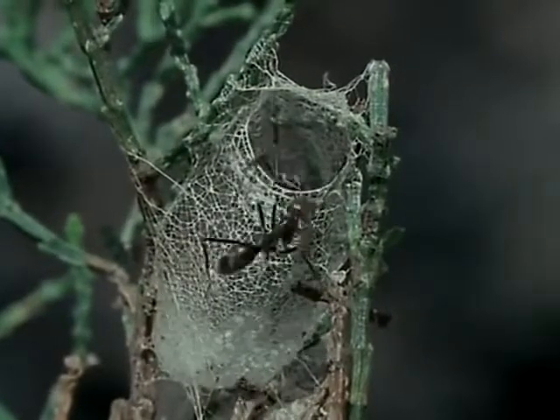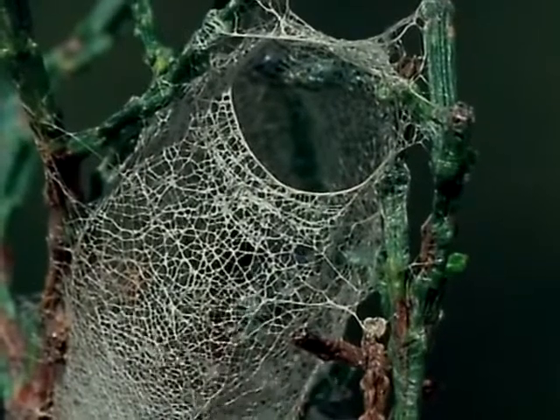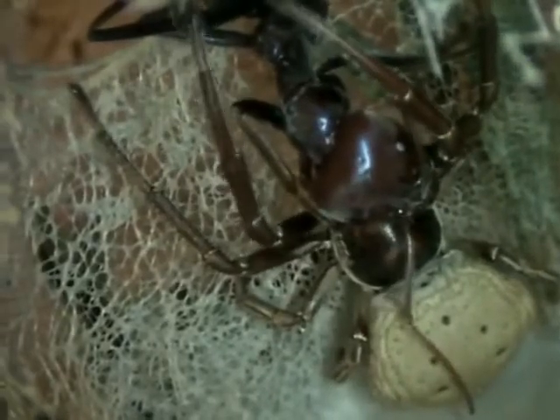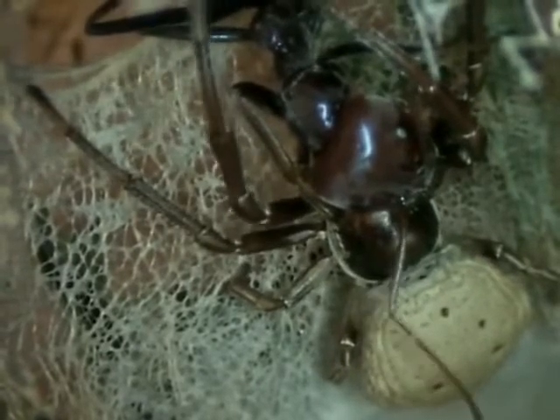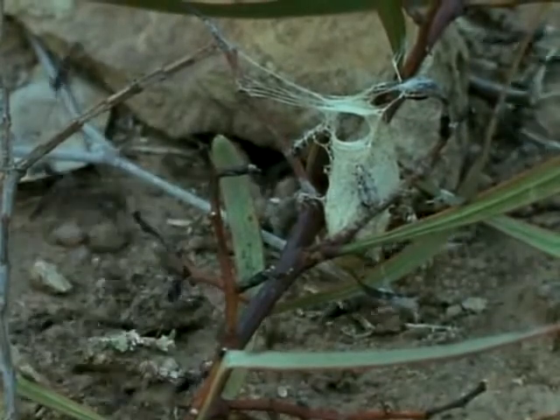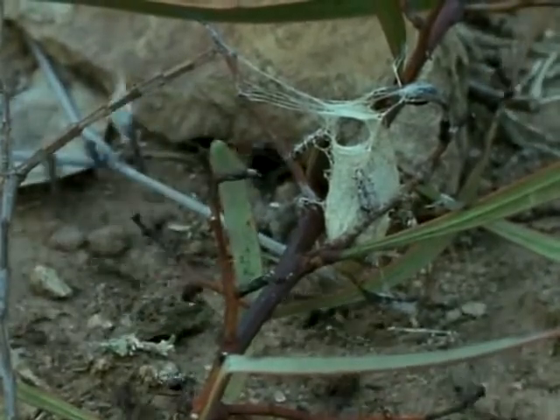Again, the spider taps out her tactile message and lures the ant into her parlour. There's no mistake this time — the unsuspecting victim is seized by the neck, and the spider gets her meal. The question is: has this spider cracked the code of ant communication? Until we ourselves learn the language of the ants, how shall we ever know?